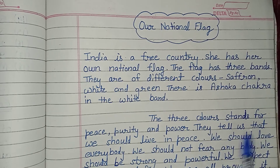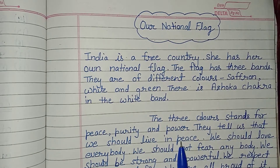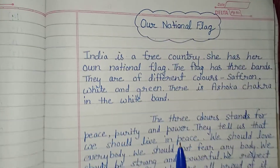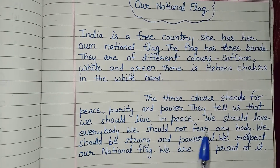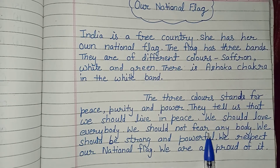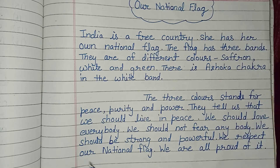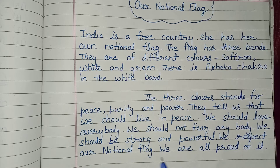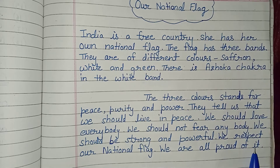They tell us that we should live in peace. We should love everybody. We should not fear anybody. We should be strong and powerful. We respect our national flag and we are all proud of it.